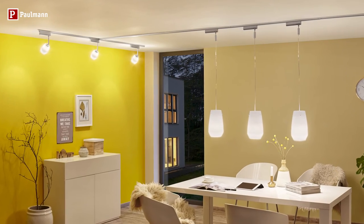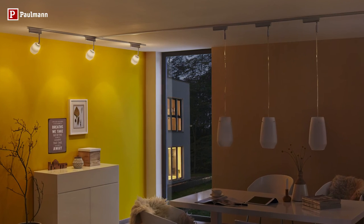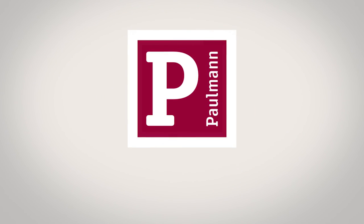The U-Rail system offers various connection, switching and control options. U-Rail is super easy to install. You are the lighting director in your home.